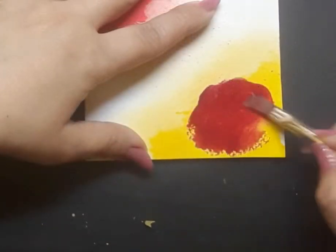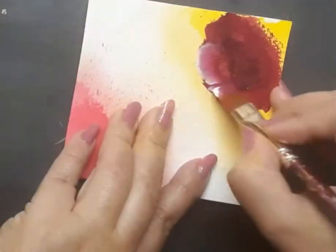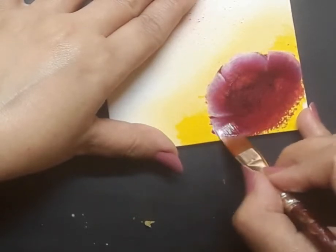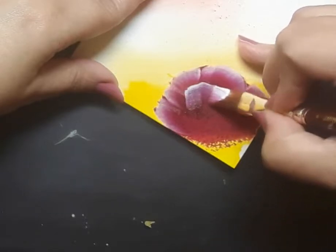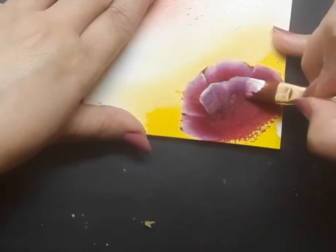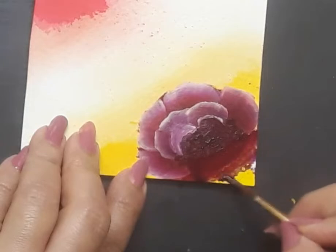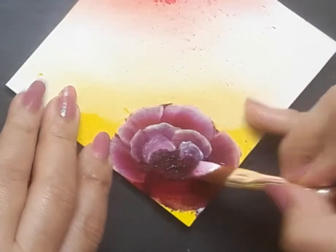Next I pick up my flat brush number 4 with permanent rose on it and I am creating a very loose form of the rose, adding a bit of deep magenta to it. Then I go back to flat brush number 6 loaded with deep magenta, permanent rose and white, and I am creating the first layer of the petals of the rose at the yellow corner. One stroke style is an amazing technique that helps reproduce effects of nature very easily. It involves multi-loading of the brush — two colors or more — and helps with shading and highlighting in a single stroke.